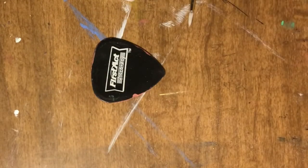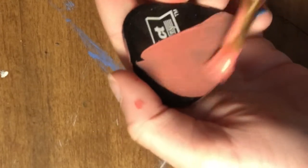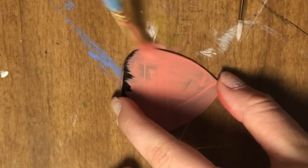Now I'm just going to take my brush with my paint. It doesn't need to look good because I'm going to be doing another layer — the second layer needs to look good though.